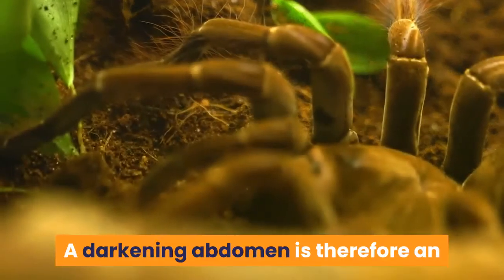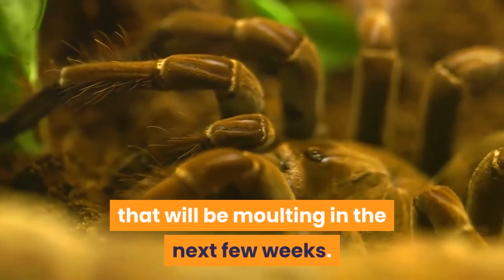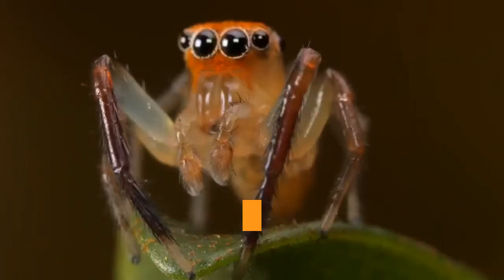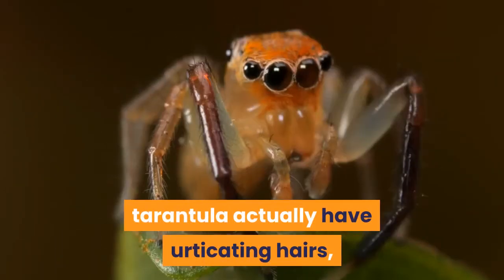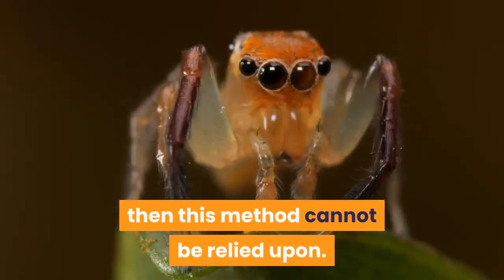A darkening abdomen is therefore an almost guaranteed way to spot a tarantula that will be molting in the next few weeks. Note, however, that not all species of tarantula actually have urticating hairs, so if your spider has no bald spot then this method cannot be relied upon.